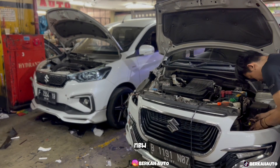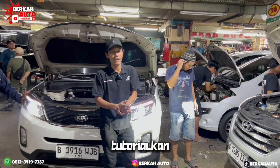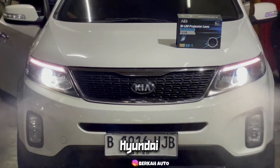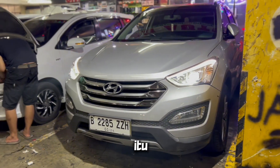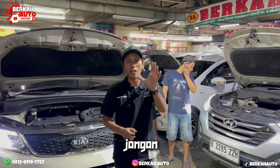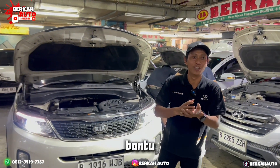Di sebelah kiri kita ada All New R3, sampai sebelah sana ada R3 juga. Hari ini kita akan fokus mentutorialkan dari mobil Kia Sorento sampai ke Hyundai Santa Fe. Para pengguna mobil Hyundai Santa Fe dan Kia Sorento biasanya keluhannya di bagian lampunya.